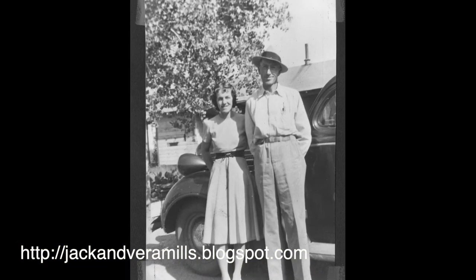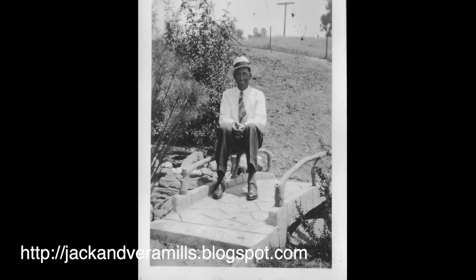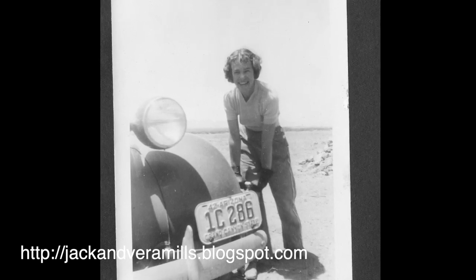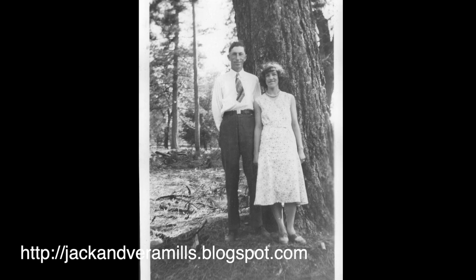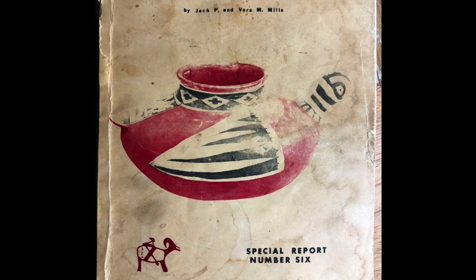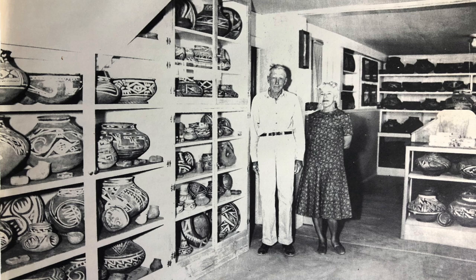Jack and Vera Mills were amateur archaeologists who lived in El Frida, Arizona back in the 50s, 60s, and 70s, and they excavated a lot of ruins down here in southeast Arizona. A lot of archaeologists will say they were nothing but glorified pot hunters, and in some ways that might be true. But at the same time, if it hadn't been for the work that Jack and Vera Mills did excavating Salado ruins in southeast Arizona, we would know a lot less about Salado pottery and Salado culture than we do today. The other positive thing I can say is they wrote a report on almost every ruin they dug — they published information about everything they excavated, so we do have quite a bit of knowledge from the work that they did.